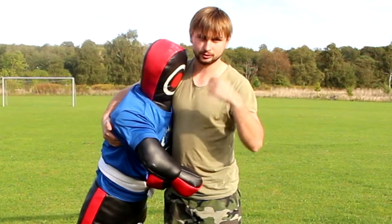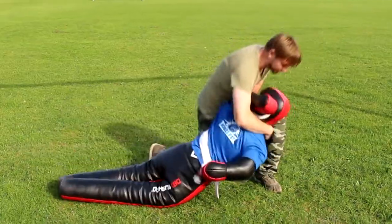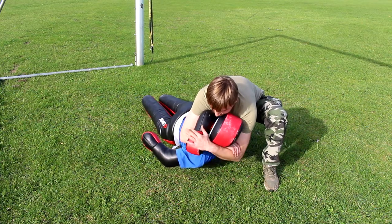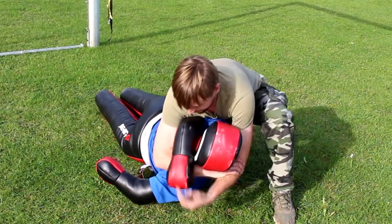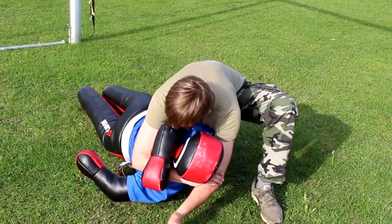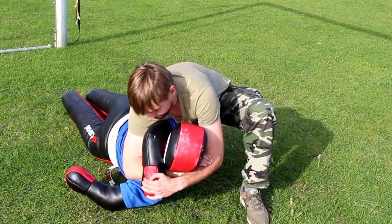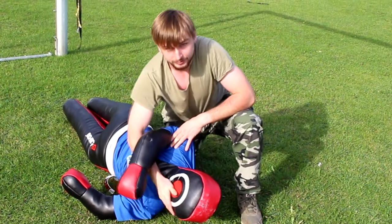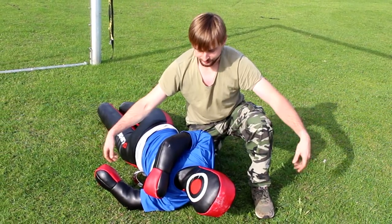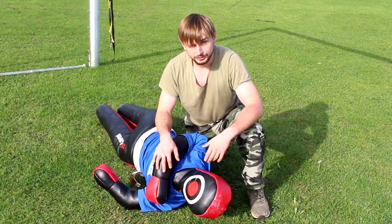In the last technique we're just going to combine these two techniques from before — taking him down, and when he's already down we have to grab our elbow and create the choke as we did before. You follow the move and then you have to be quick to catch your elbow, grab, and create the choke. It's difficult to show with the dummy because the arms are not natural — they're on the front, not like on a normal person. Now I'm going to show you how this technique looks with a real person.